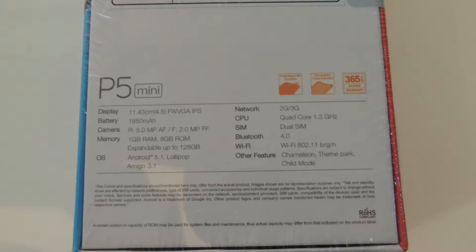The CPU is quad-core 1.3GHz, it's dual-SIM, and Bluetooth is V4.4.